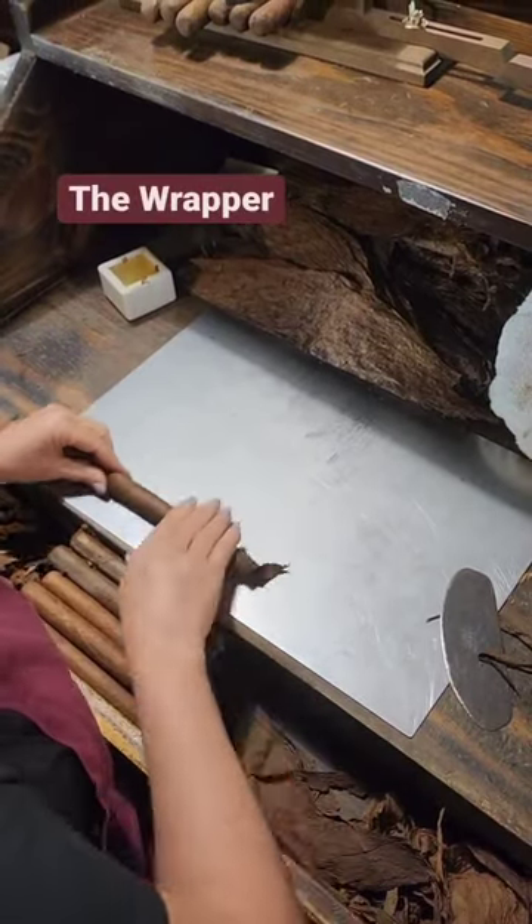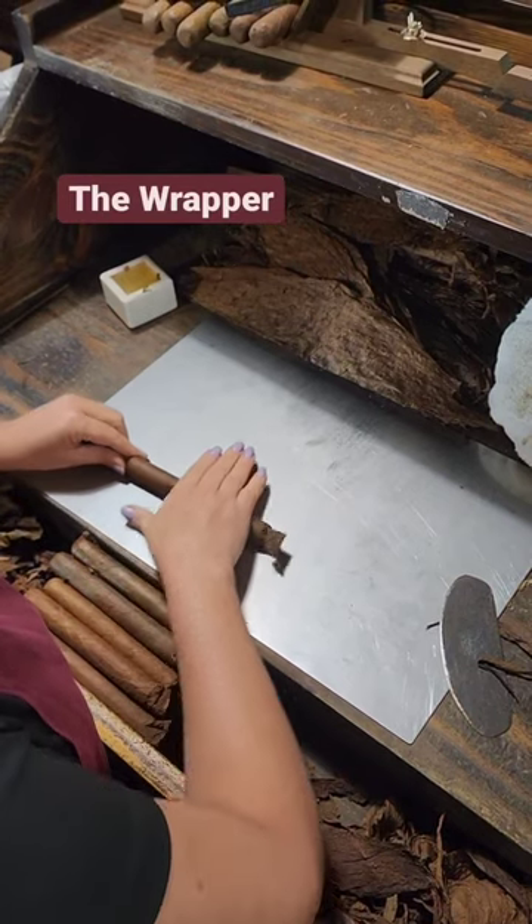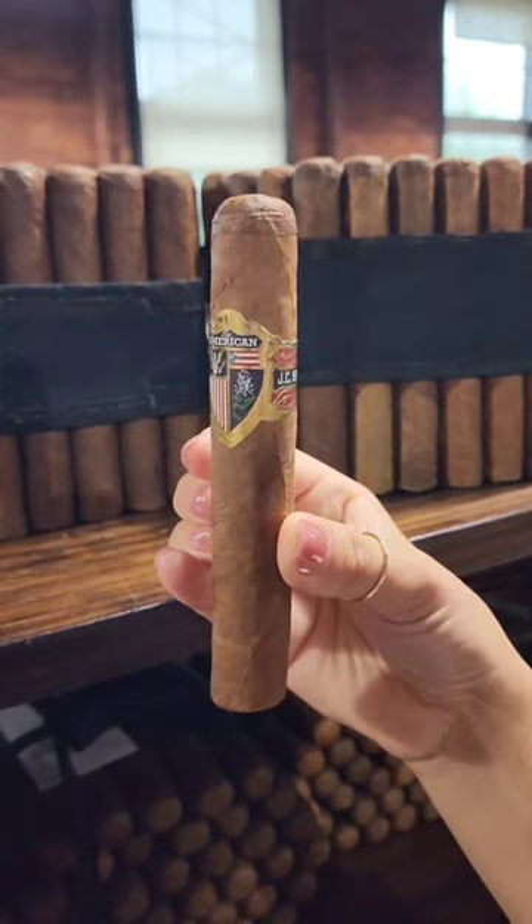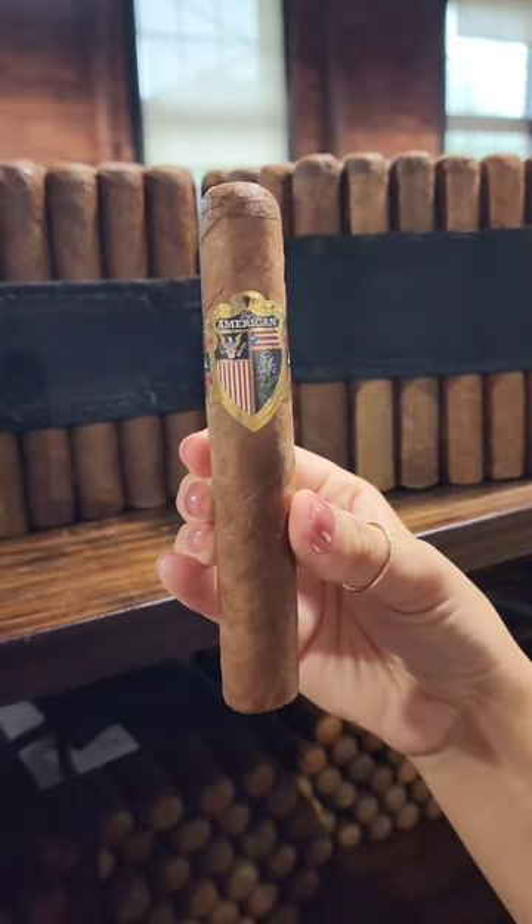The wrapper is the outermost leaf on the cigar. This is what you see when you are looking at a finished cigar, so it is selected for both taste and appearance.